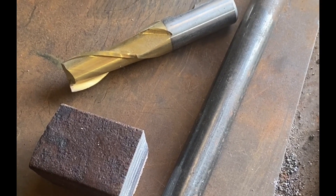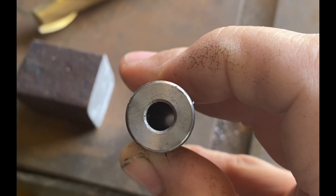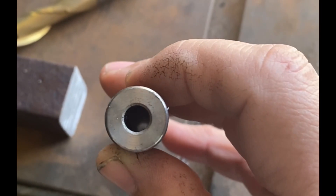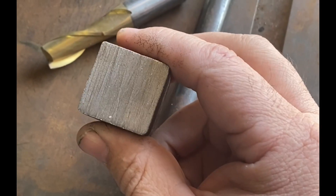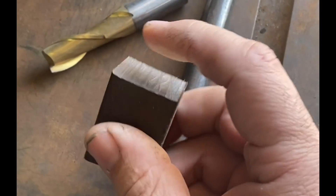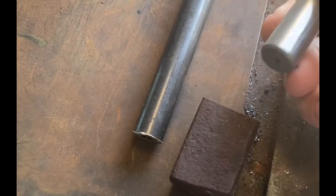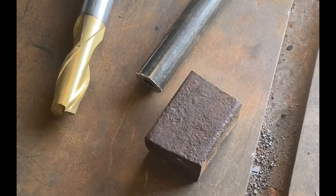I'm gonna build a firecracker cannon just because I can. I've got this piece of mild steel, it's 5/8ths. It already had a hole drilled down it, which is just gonna make it easier, but I'm gonna bore this out to quarter inch. You could just as well do it with a piece of solid. I've also got a piece of solid steel that I will make the breech block out of, and I will mill a hole there to fit that inside. So there are the basic pieces.